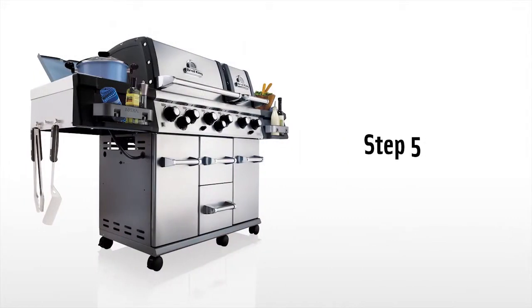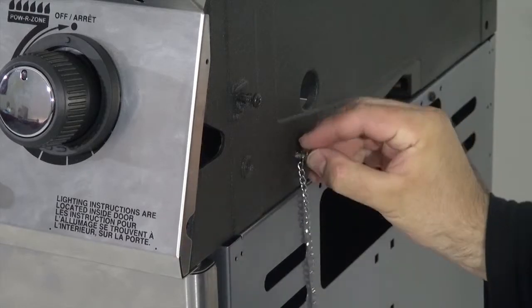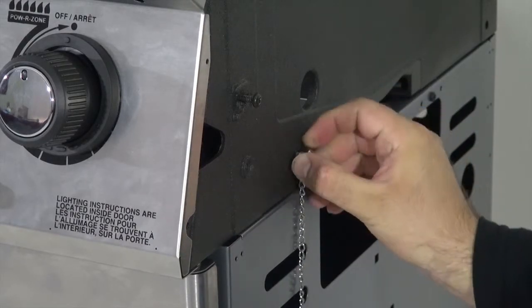Step 5. Install the match light chains into the openings located on each side of the cook box.